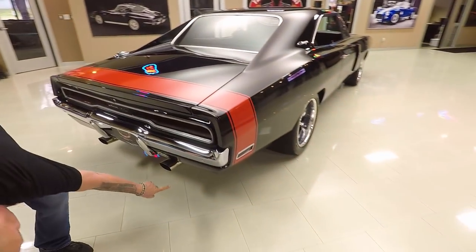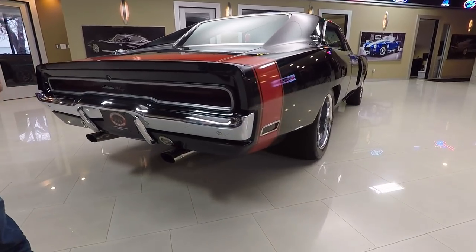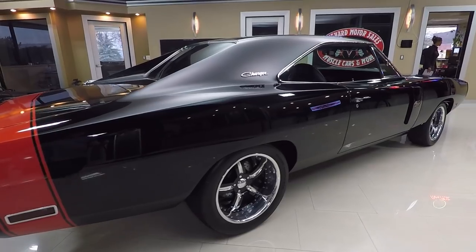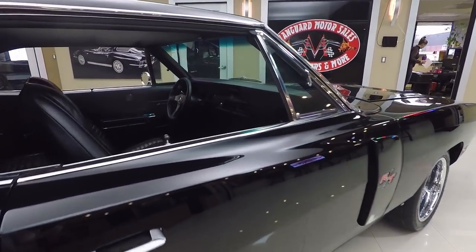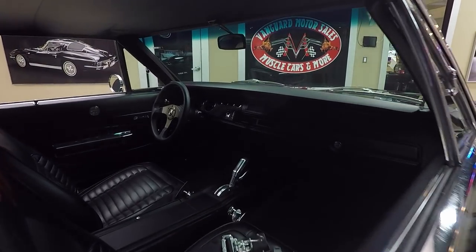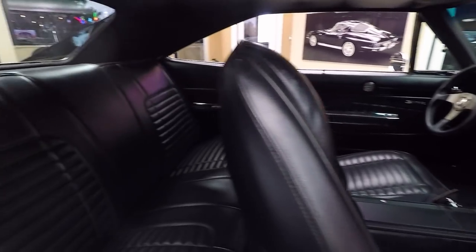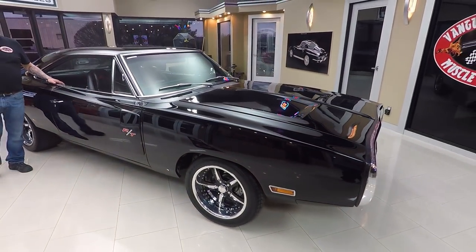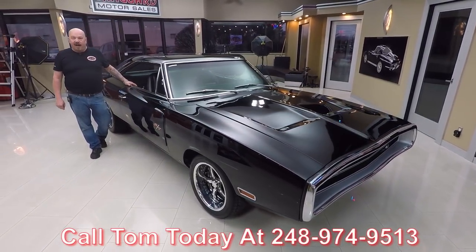Beautiful job on the back half of this car. Look at that rubber — man, there's a lot of rubber on the ground. And when you look down the side of the car, this thing is beautiful. At Vanguard Motor Sales, we're not consignment dealers. That means we own all these cars, so we take the time to check them out. I personally pick out all the cars here at Vanguard, so you're getting my 35 years of experience dealing with muscle cars. When they get here to the shop, we inspect them so we can answer all your questions when you call at 248-974-9513.